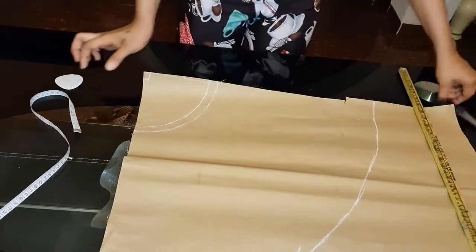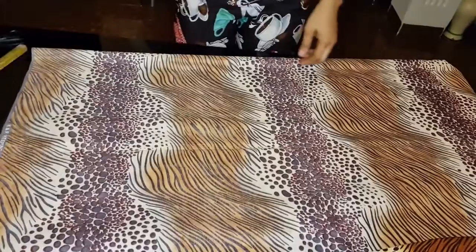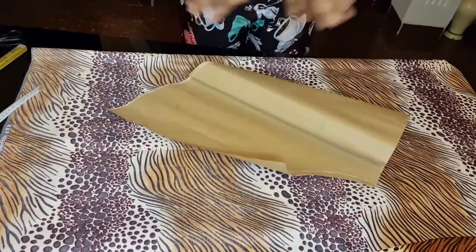This is basically done — you just have to cut it out. Notice that I only cut one piece. There is no separate back and front piece — just one — because when we cut on the fabric, our folded fabric will give us both the front and the back.